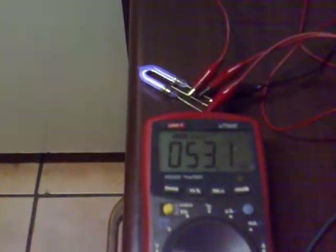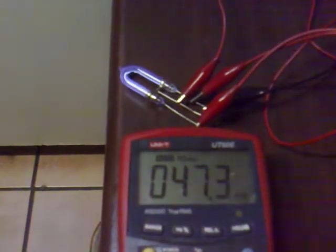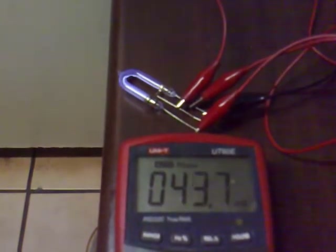Now I'll add the capacitor in parallel. The cap's in parallel now and it's nice and bright at 53 milliamps. I'll turn it down and see when it drops out. It's still going at 35 milliamps - the transformer is very quiet. It dropped out at 33 milliamps. Turning the other way, it starts up at 33 milliamps as well. So you can see the difference adding a cap across the diode makes in this configuration.